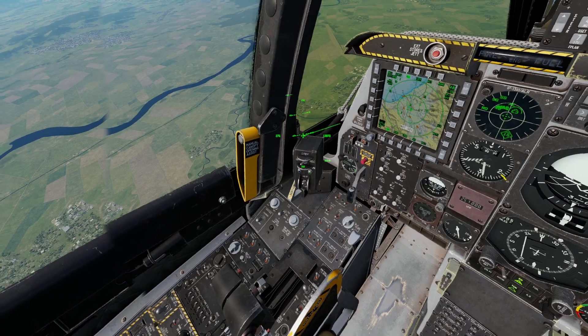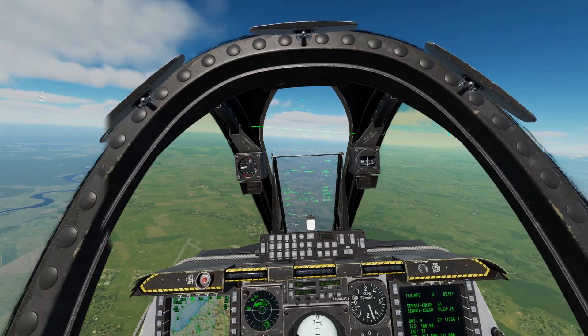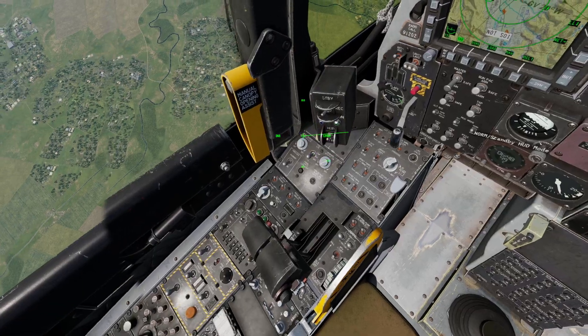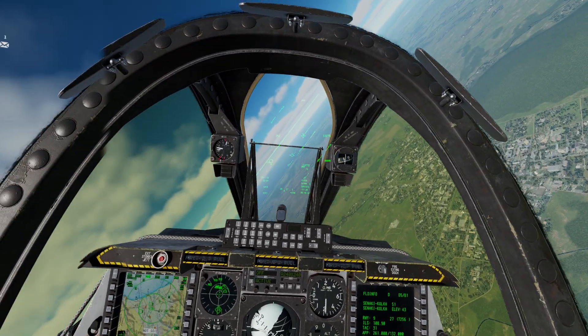So generally when you're flying around, you're going to be in the flaps up position. But if you want to be doing some drastic turns, you can put your flaps to the maneuver position in the center. When your flaps are in the maneuver position, you'll be able to turn a lot sharper.